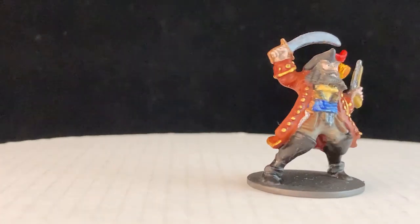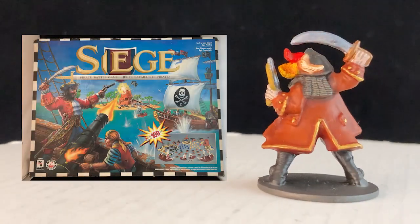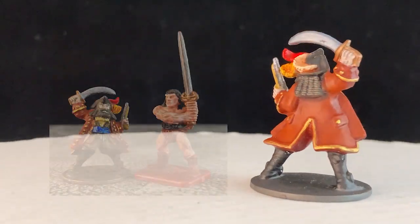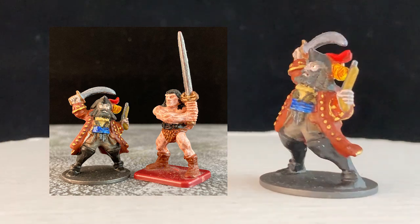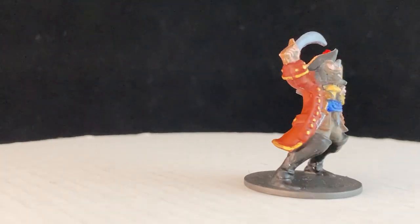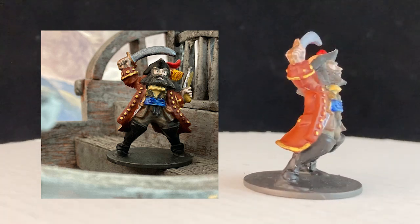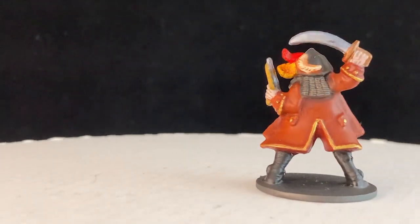Avast ye mateys! We have another playset miniature. This fellow is from the Siege Pirate Battle game from 1996. Like Crossbows and Catapults, the components work very well for 28mm gaming, and like Crossbows and Catapults, it led many a child to the tabletop. This miniature is nice and simple — it was surprisingly easy to paint and looks clear and iconic. I mean, that is a pirate. He will be finding his destiny out there in the Ghost Archipelago.